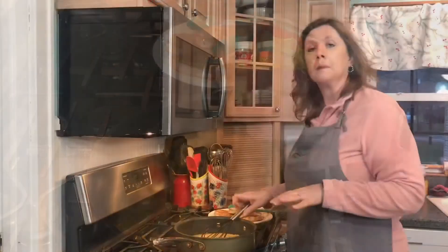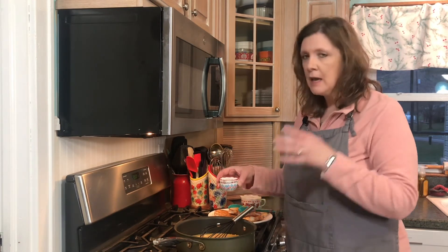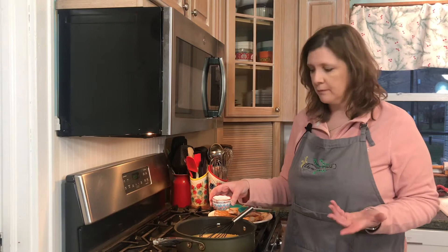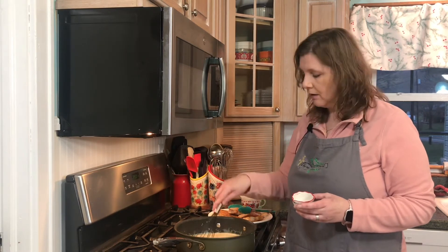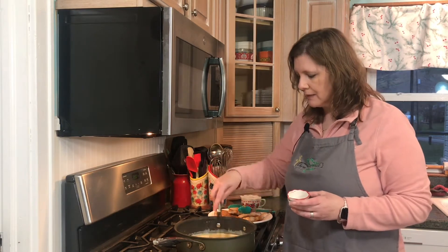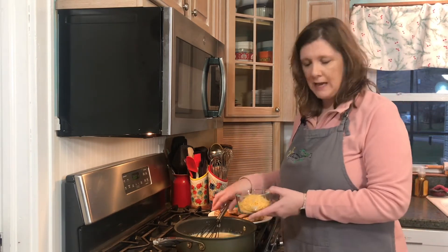I'm going to add one cup of chicken broth and a fourth of a cup of half and half. I do want to tell you that you can use one and a fourth cups of just chicken broth, or one and a fourth cups of milk. I like to use the chicken broth because it's fewer calories, but I like a little creaminess to my sauce, which is why I add the half and half. Then I'm going to add my cheese, sprinkling it in gradually.